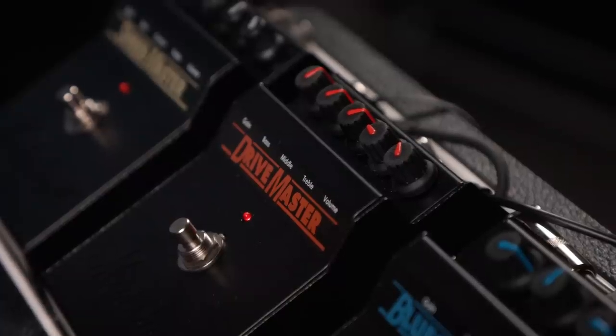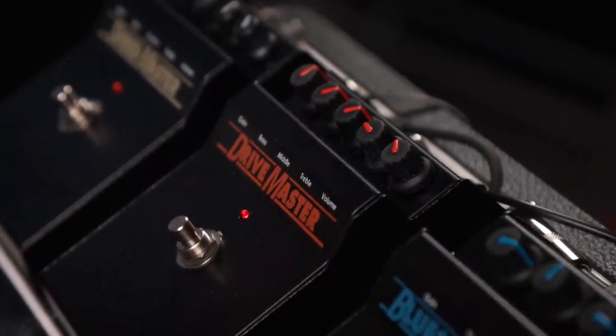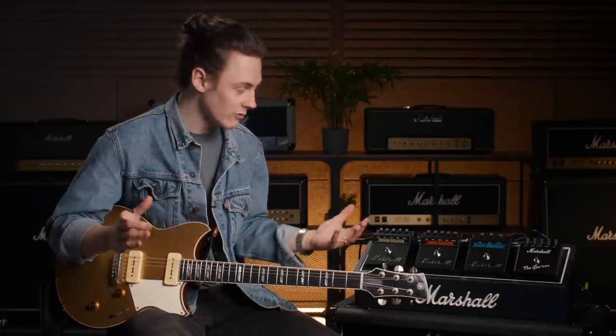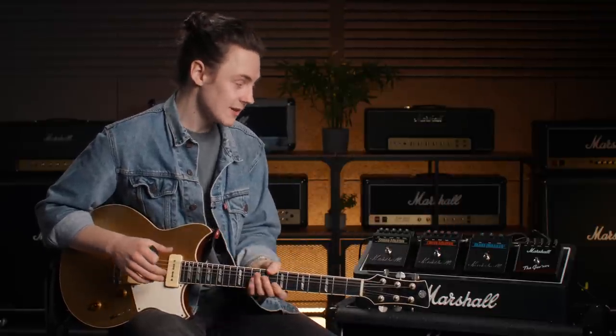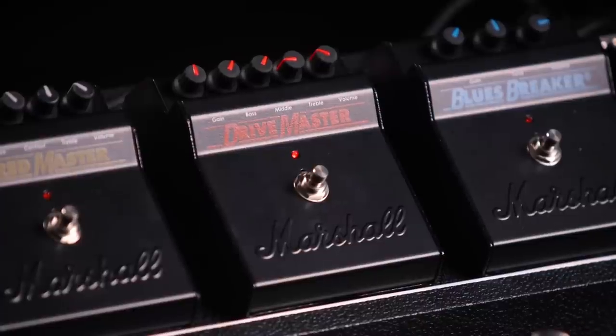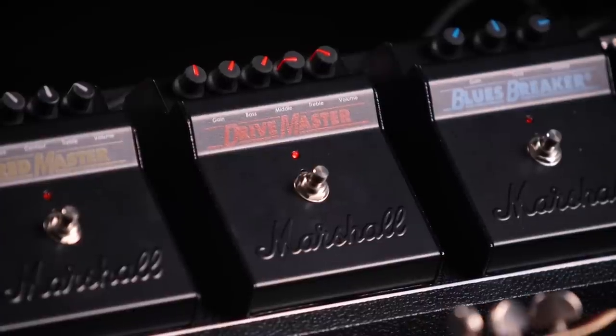One thing which has been particularly cool about all of them, but particularly noticeable on the pedals where we're dialing in a little bit more gain, is just their capacity to clean up. Roll the volume back on your guitar and you've got kind of approaching that edge of breakup thing — which for a pedal with as much gain as the Drive Master really is no mean feat.